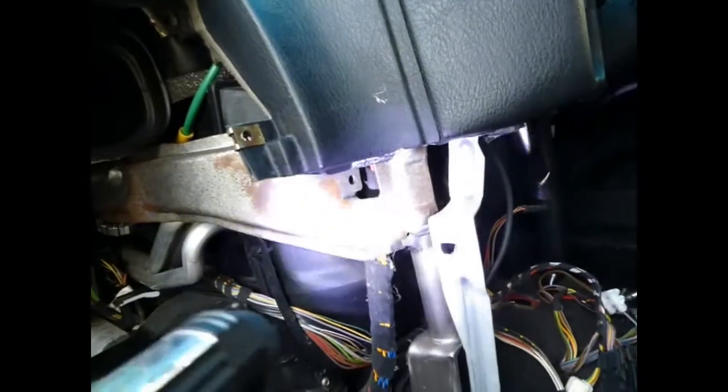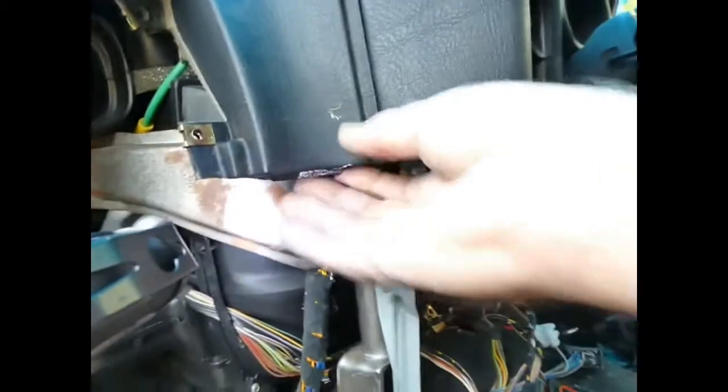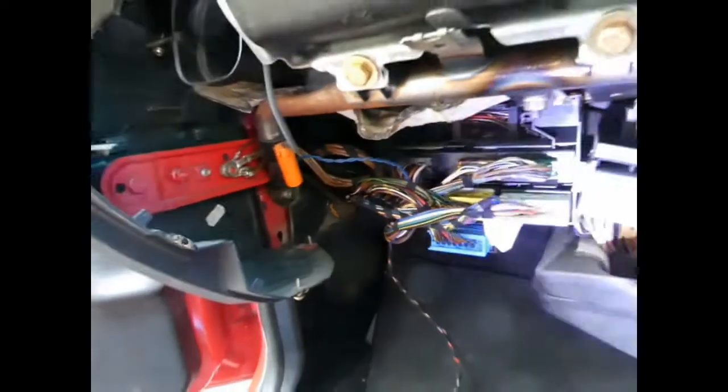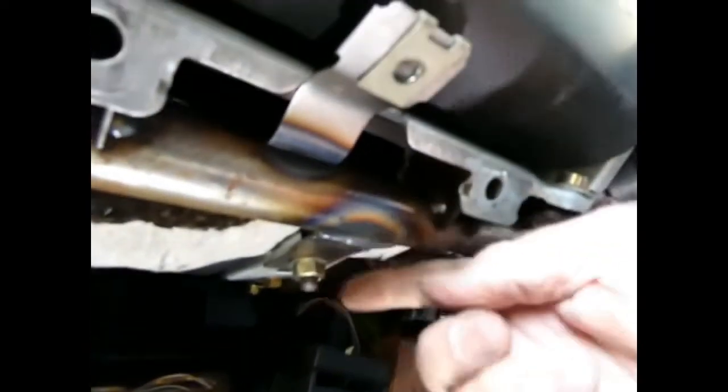So that's the coolant pipes which go in and the heater matrix is in there. This convenient bracket, thank you so much BMW, is hiding them. This bracket appears to only attach down there, goes across, attaches there and there, and then down to a bolt. I'll see if I can take this bracket off — and there's a nut there too which I missed first time around.